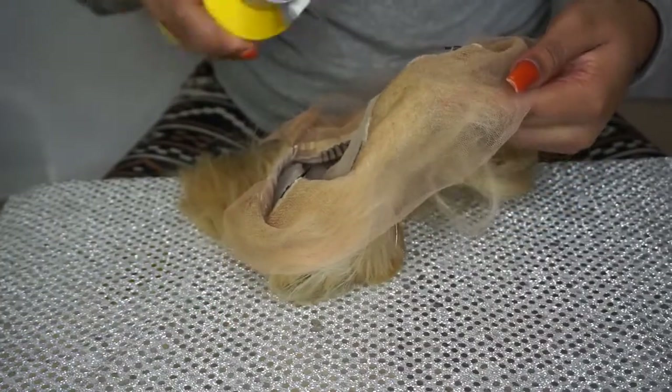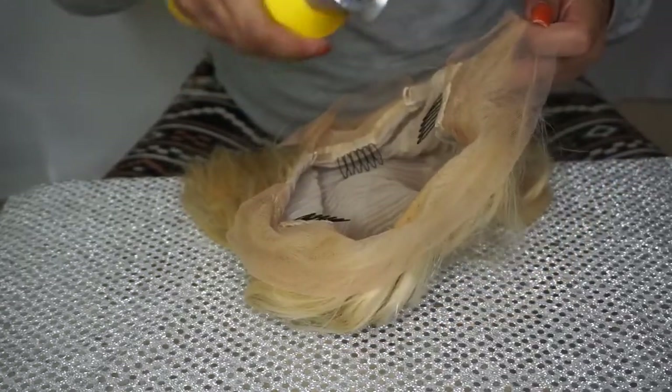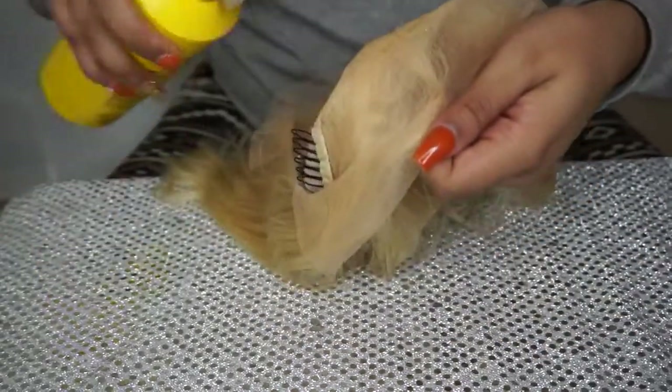So you're going to use some of the Freeze Blast from Gossip Glue and we're just going to go ahead and spray all of the lace. This is going to protect the lace in case you get some dye on it, so you don't mess up the lace — because you don't want to have orange lace everywhere.